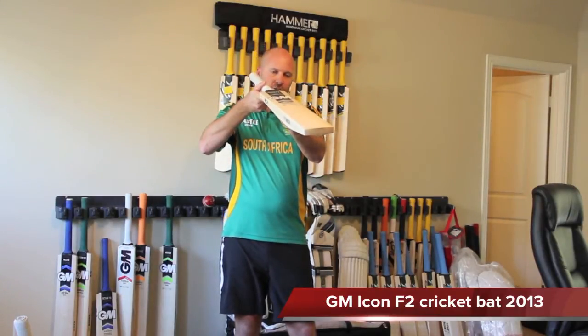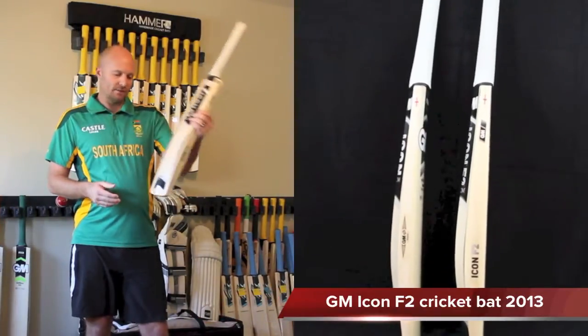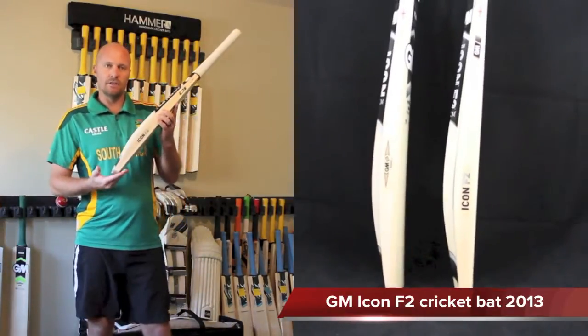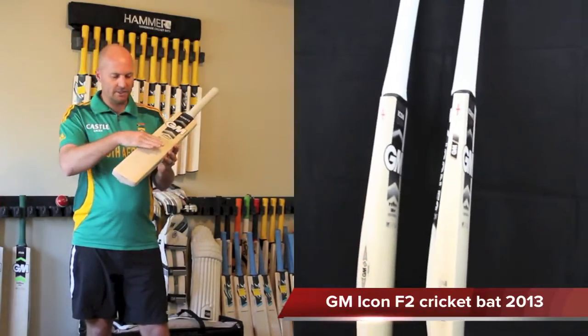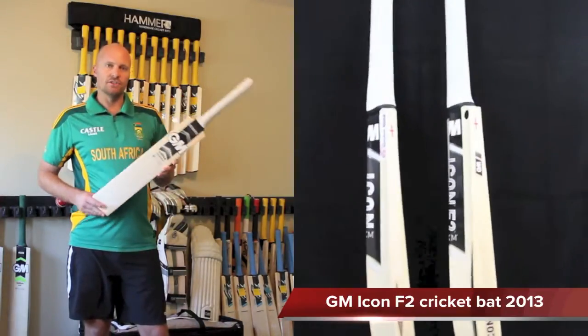The bow is minimal to none — a very flat face with very minimal bow. There's also a tapered toe so when you tap the bat on the ground you hit a nice flat surface rather than the front edge. The flat face means no contoured edges, keeping mass in the back and maintaining edge size.